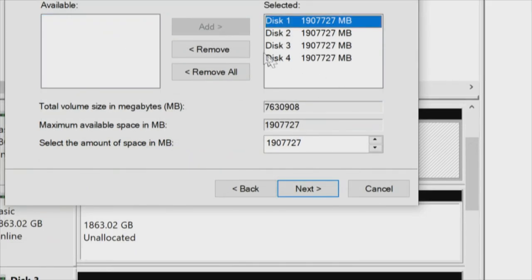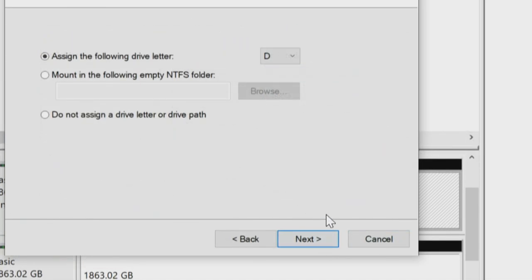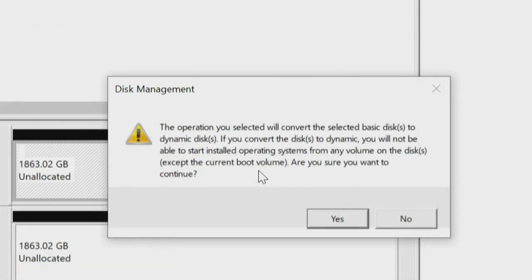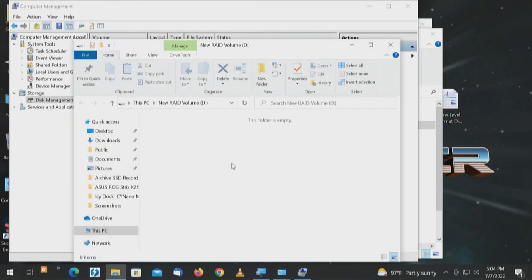We have four disks that will now create a RAID — 2468 gigabytes total. Drive letter D, this will be 'New RAID Volume,' quick format. Finish. 'The operation you selected will convert the selected basic disks to dynamic disks. You will not be able to start installed operating systems from any volume on the disk, except the current boot volume. Are you sure you want to continue?' Yes. When finished, the drive letter pops up — and that we can test.